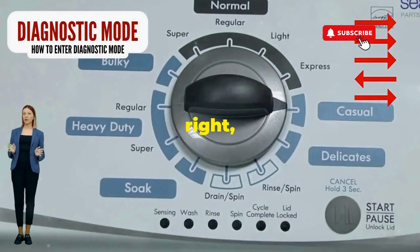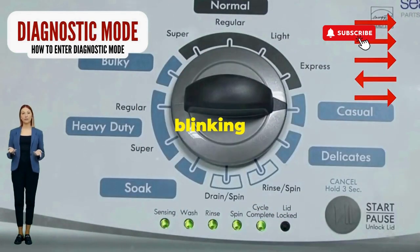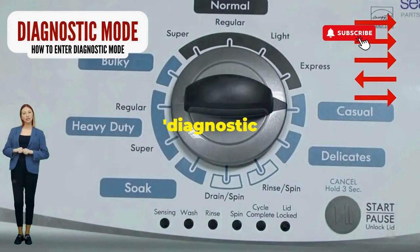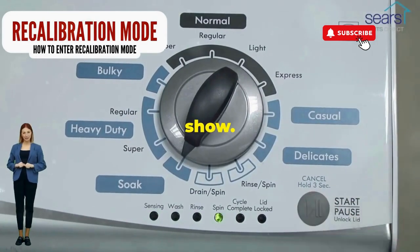Turn it three notches to the right, quick flick back one notch to the left, and then one more notch to the right. If it starts blinking like a disco, congrats, you've just cracked the cheat code to diagnostic mode. Now spin that dial four clicks to the right, and smack that start button like it's the buzzer on a game show.